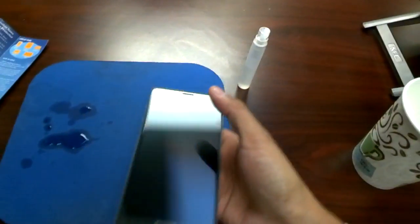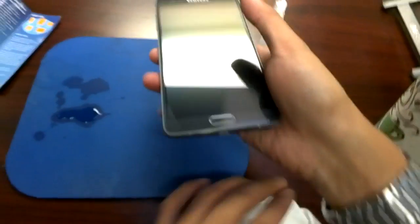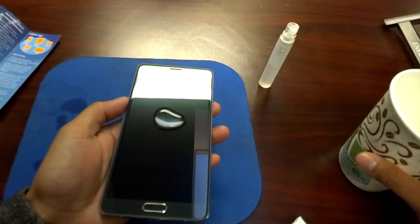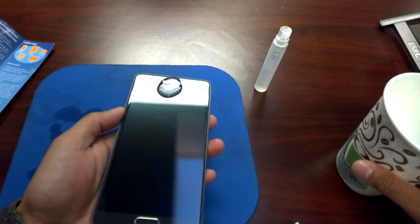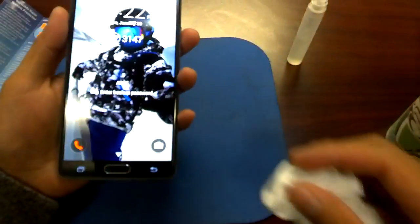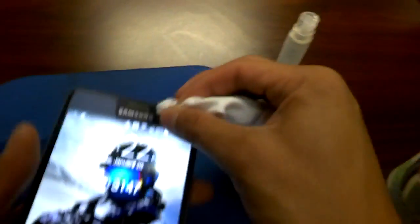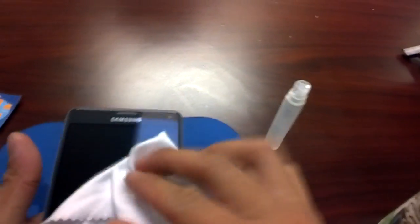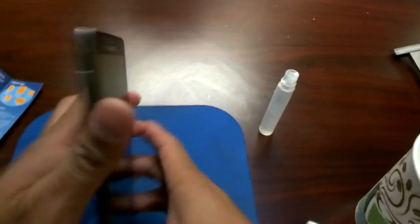It does feel really smooth. It's supposed to be really scratch resistant, but I'm not going to really test that out right now. I'm going to have to test to make sure the camera doesn't look hazy in any way, and if that's going to be the case, then I'm going to apply it to the back.